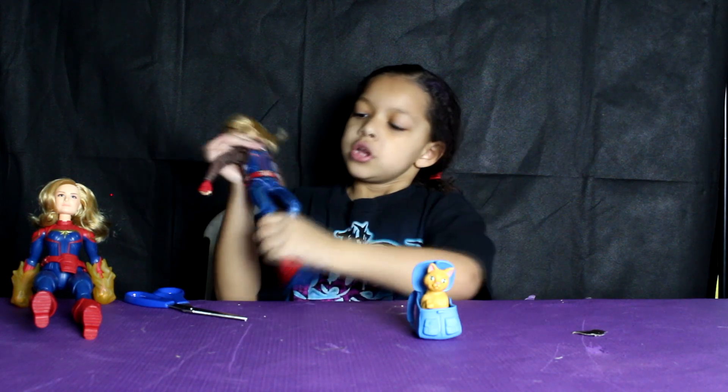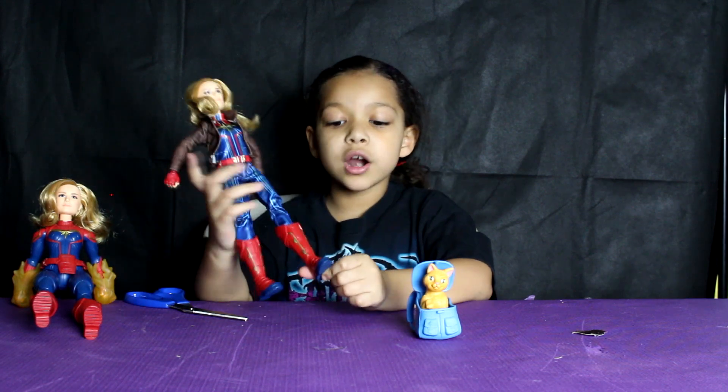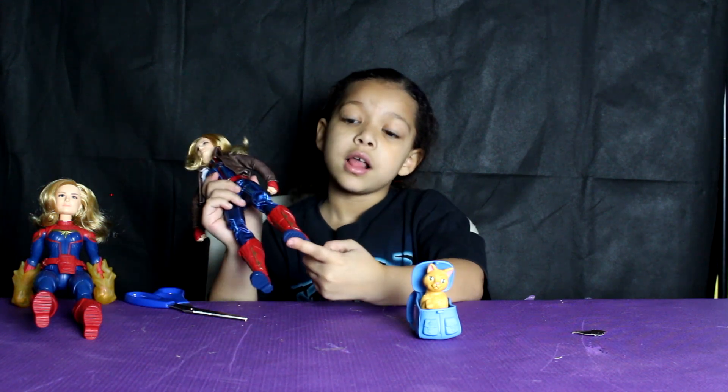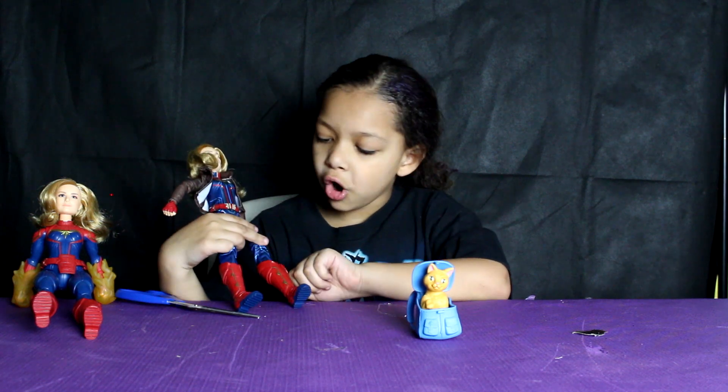Her clothes are not molded on like this one. Her boots are not just red like this one — this one has the blue underneath and some gold.